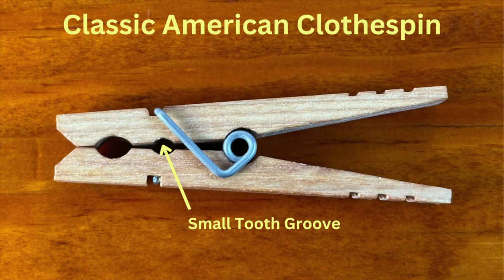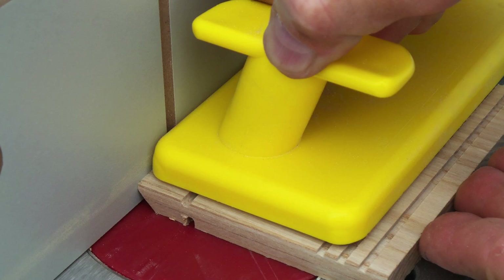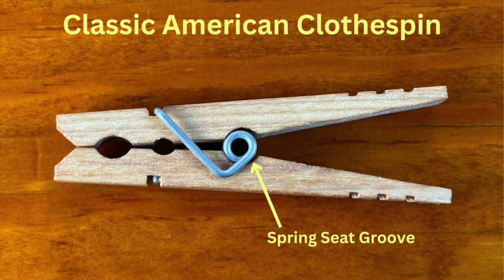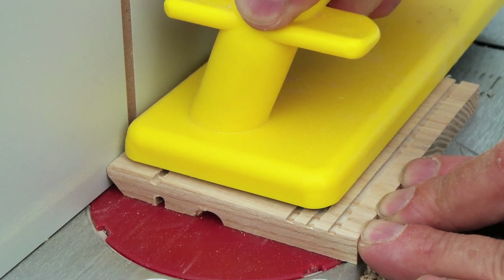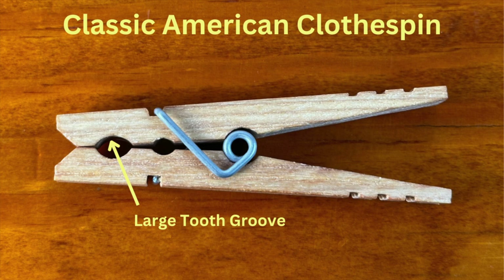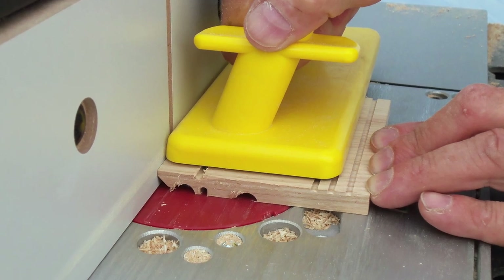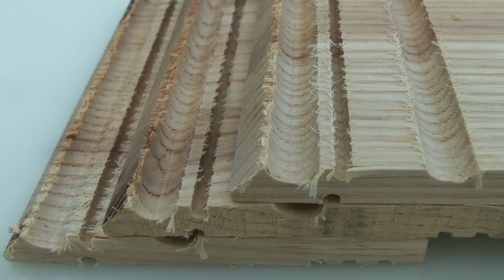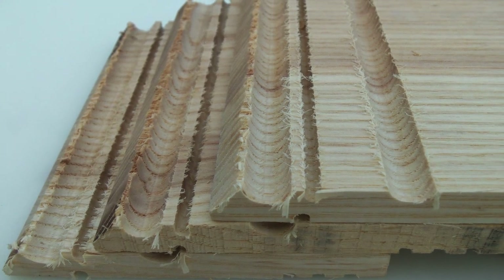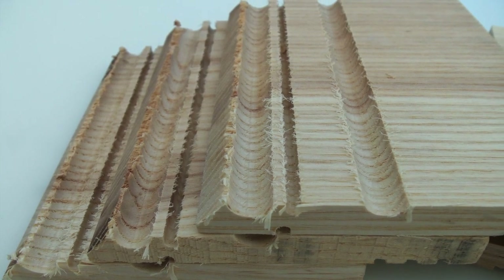Next is the small tooth groove, which is milled on the router table — I now use a one-quarter inch core box router bit for this. Next is the spring seat groove, milled on the router table using a three-eighths inch core box bit. The final groove is the large tooth groove, also made with a three-eighths inch core box bit. Here you can see three milled flitches — note the fuzzy edges left by the core box router bits. That's not a problem because we're going to cut away all the fuzz in the next step.